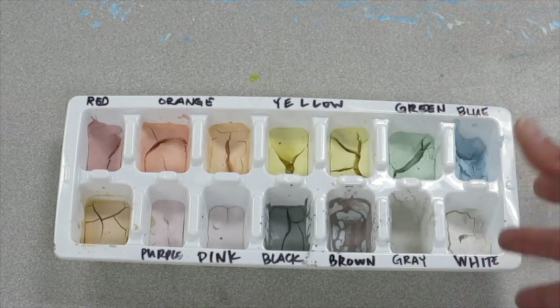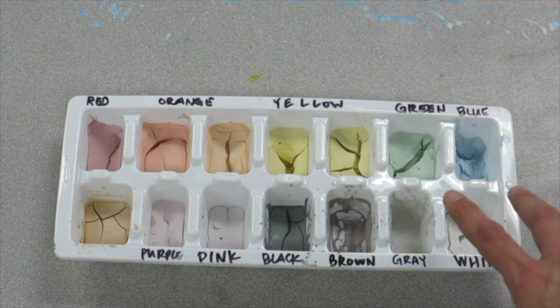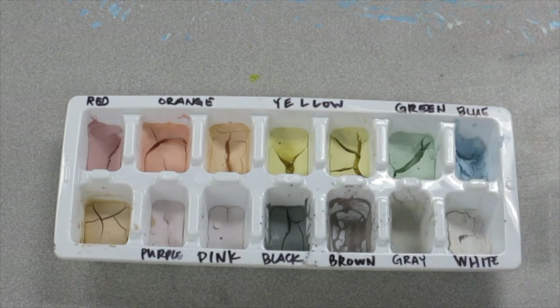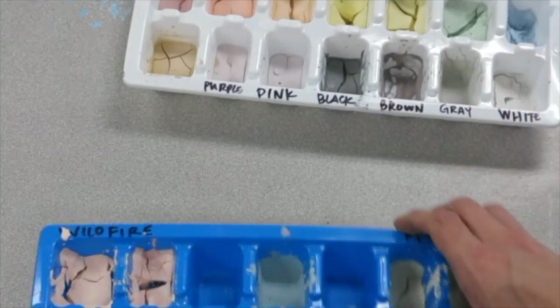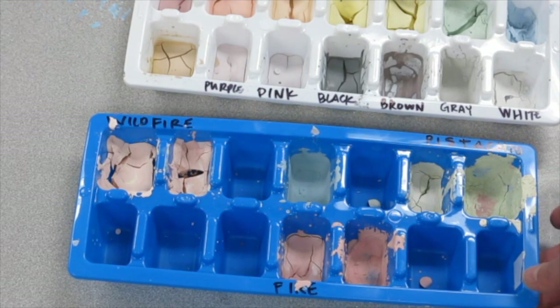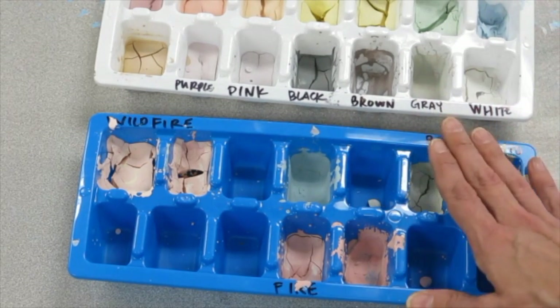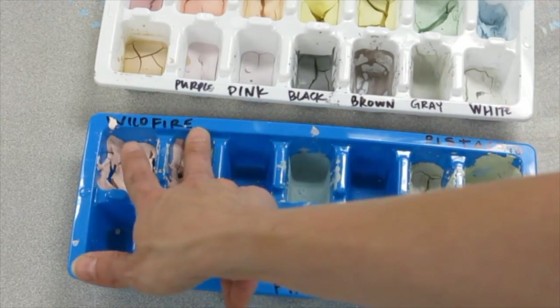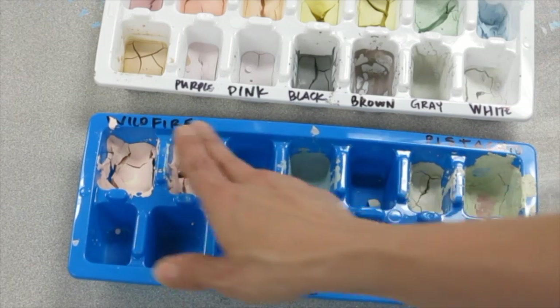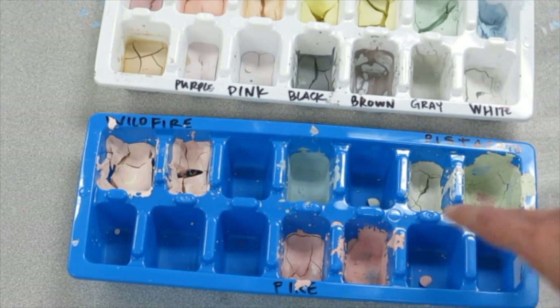Now you might be wondering why your glaze is still in there all dusty and crusty — I promise I'll address that in just a moment. Let's take a look at this tray. When my students were making their chameleons they used different kinds of glazes — glazes that had little flecks of glass in them that gave a really beautiful effect. For those I had a different glaze tray and I just made sure to write the name of the particular glaze down so they could compare it to what the finished fired piece would look like.